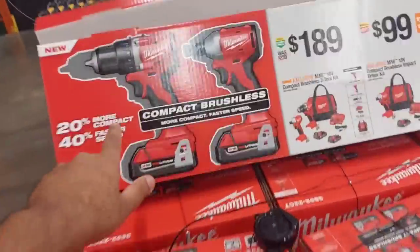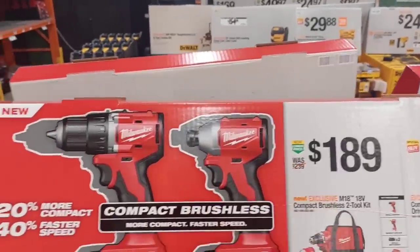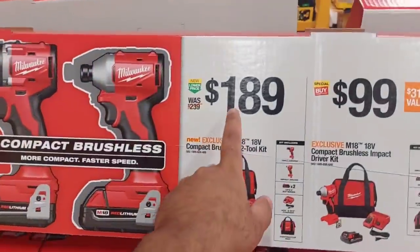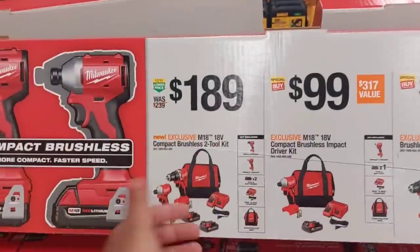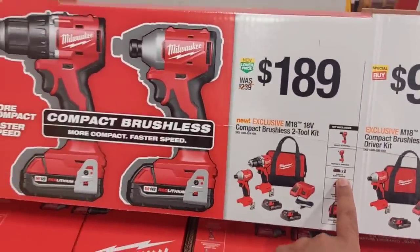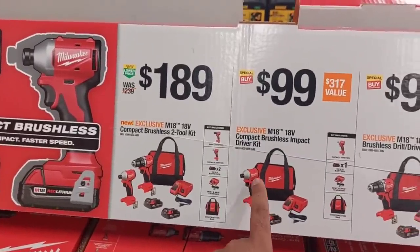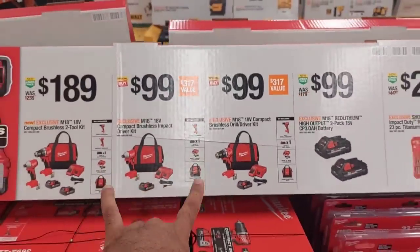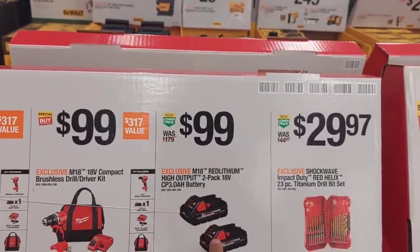Right behind me is the newest, latest, and greatest compact brushless drill and impact driver. A lot of people thought this was a hammer drill, which it was not. The whole kit was $249 just a month ago, but they've lowered it to $189 — you get two 2-amp batteries. Moving on, $99 for the single compact impact driver or single drill driver with a battery and charger. Also $99 for a two-pack of 3-amp high-output batteries.